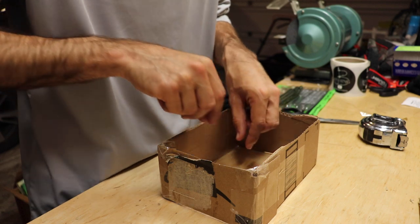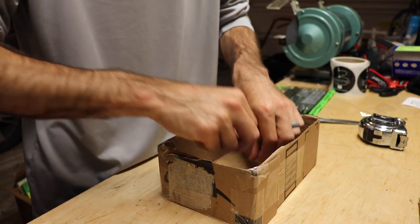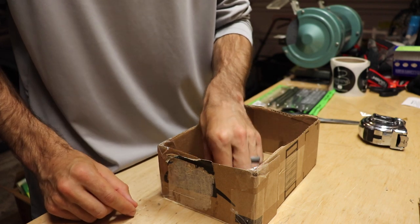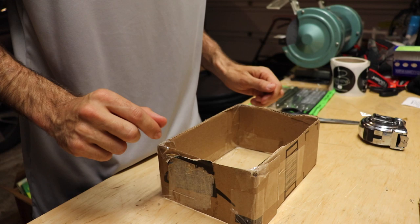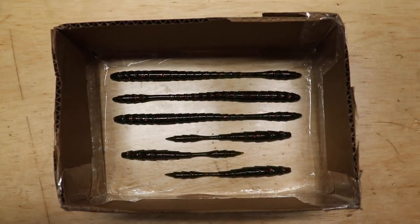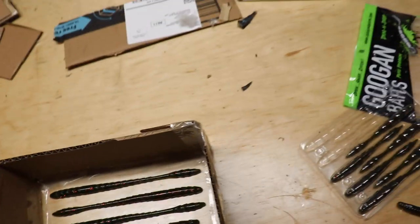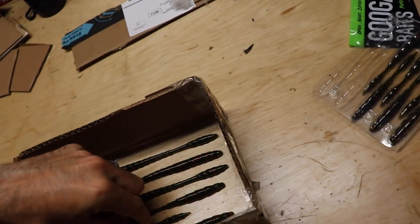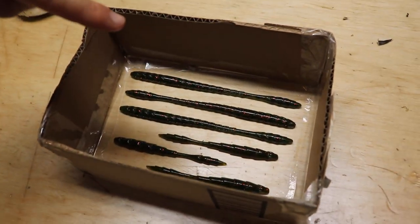Now we're going to lay all our baits out in the box. I want them flat and straight, and you need to make sure they have really good bottom contact because you don't want the silicone we're about to pour in here to go under them. Make sure they're pressed down really good — they're not going to move. Now we need to mix that stuff up and dump it in on top of them.